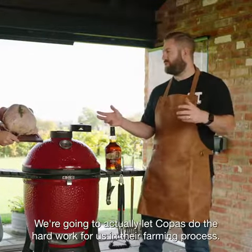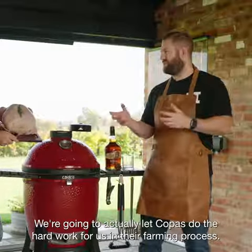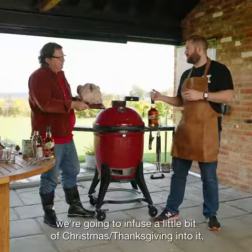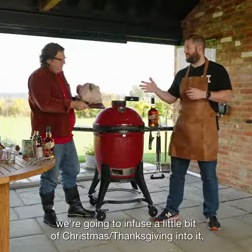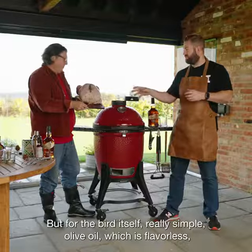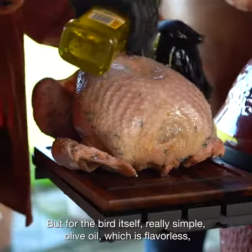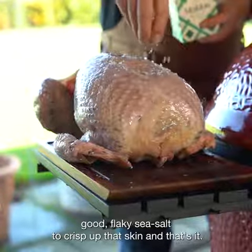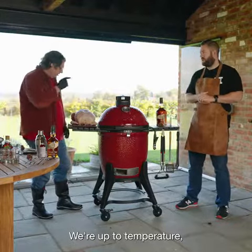We're actually going to let Copas do the hard work for us in their farming process. The flavours of this turkey don't really need much adding to them. We're going to infuse a little bit of Christmas slash Thanksgiving into it with our Buffalo Trace glaze on our bacon. But for the bird itself, really simple — olive oil, which is flavourless, good flaky sea salt to crisp up that skin, and that's it. We're up to temperature. Let's get this bird on.